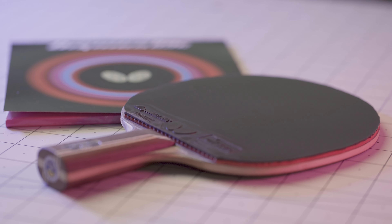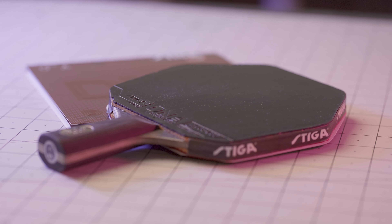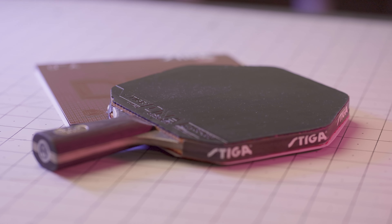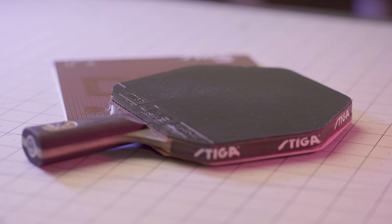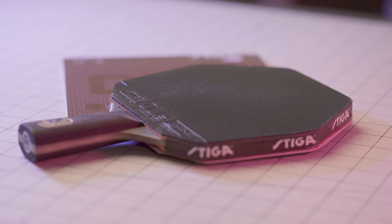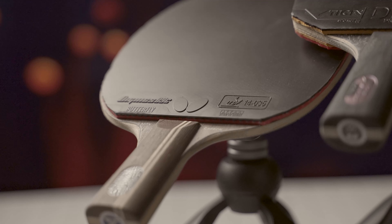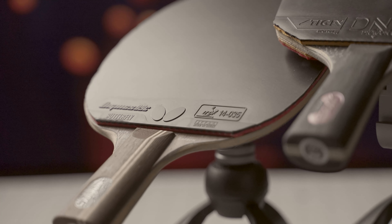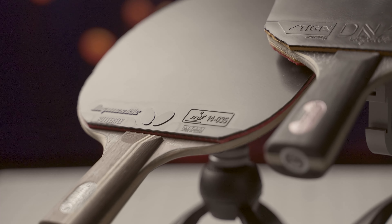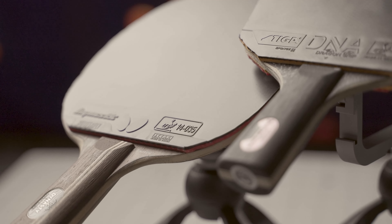Butterfly says that Dignix O9C delivers topspin and defensive play with a high amount of spin, as well as easy over-the-table techniques and counter topspin. On the other side, Stiga says that DNA Dragon Grip is a surface with excellent grip for powerful spins and long high arcs, giving you full control of your strokes even during really intense play.